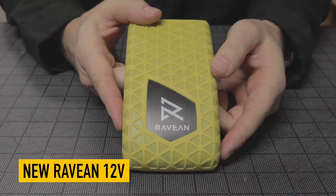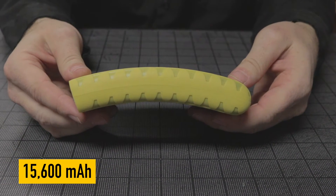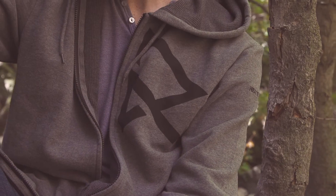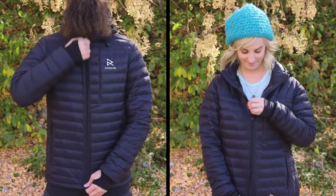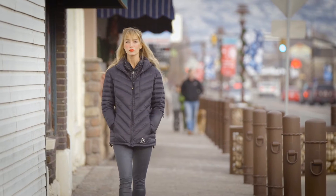This is our new Ravian 12 volt curved battery. It's curved for comfort and it fits anywhere along the torso horizontally. It's compatible with every single one of our products: the vest, the hoodie, the original down jacket, the ultralight jacket, and the down 2.0 jacket.